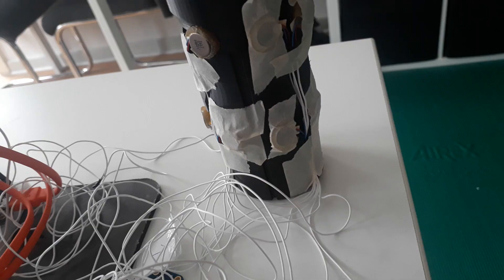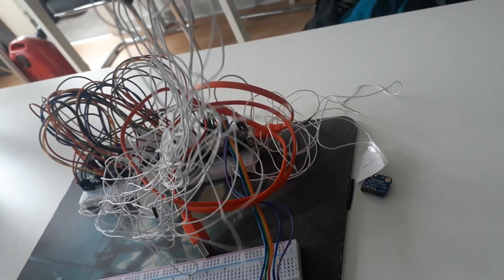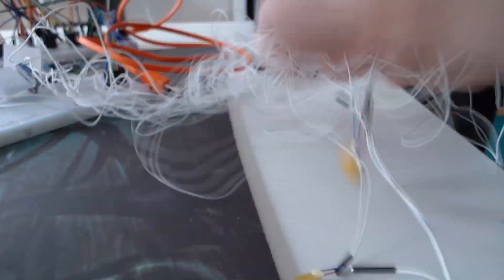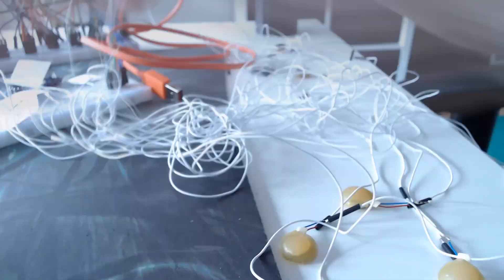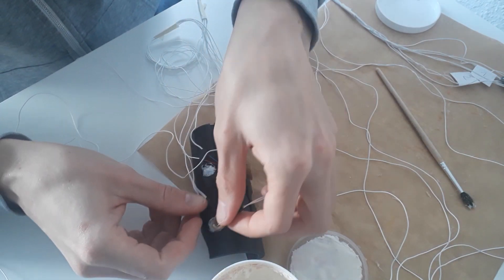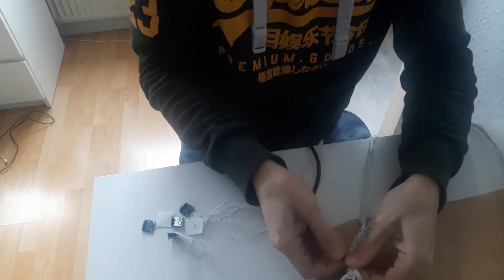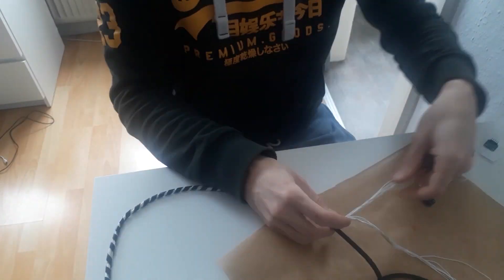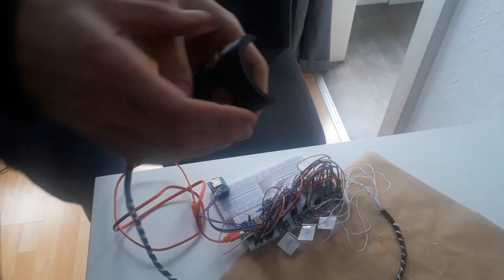After I taped the motors to the controller I made a huge mistake — transporting it with one meter long wires. After two hours of unwiring, I glued the motors to the controller and installed a proper wire system. So here it is: my current prototype.